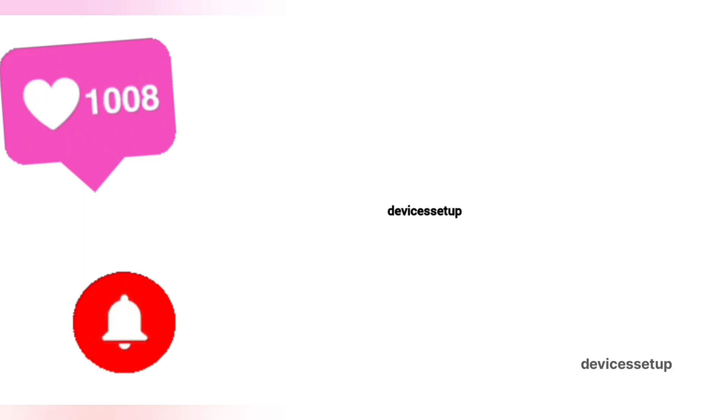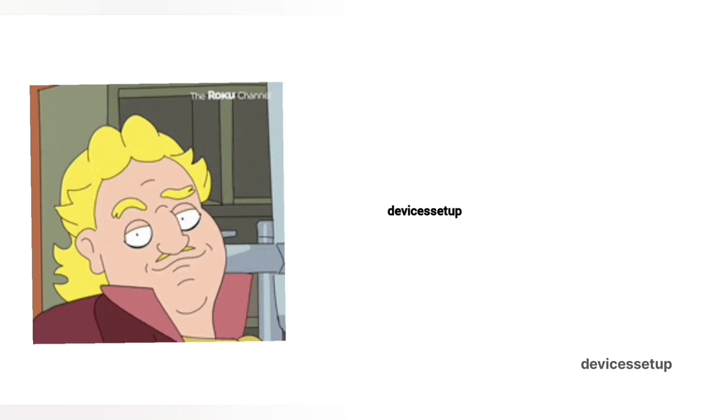If you need any technical help with any home appliance, you can get in touch with our technicians on our official website, DevicesSetup.com — the link is in the description. If the video was useful, please don't forget to like and subscribe to support the channel. See you in the next video — have a blessed day!